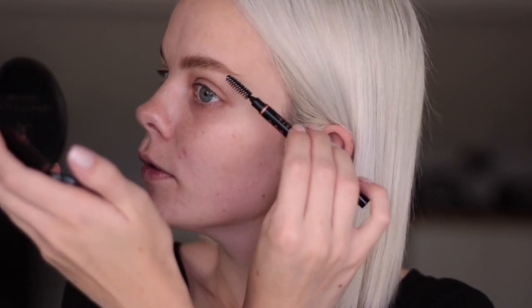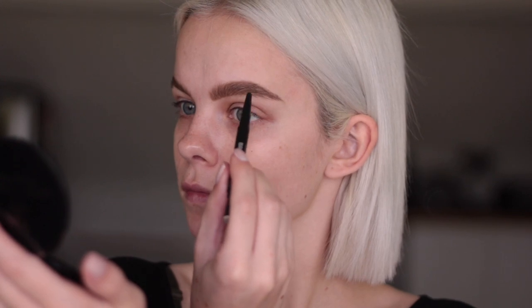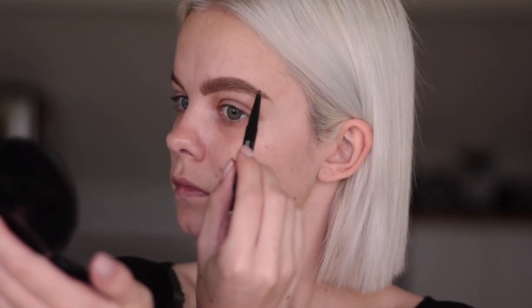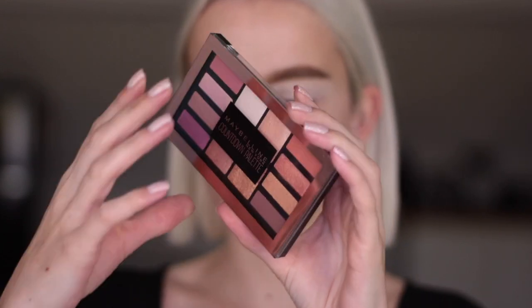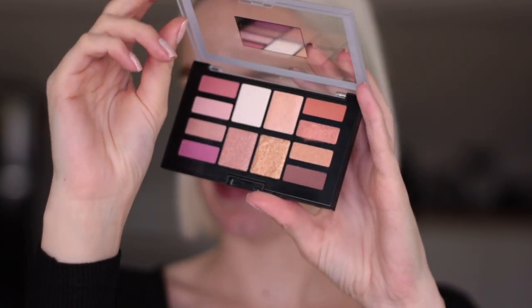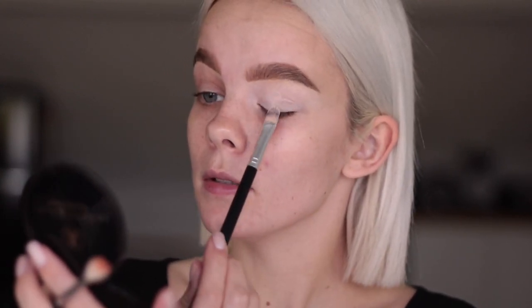Now I'm going in with a new Maybelline palette that's available from this November — I've been told it's called the Countdown Palette, and this is what it looks like. Starting off with this shade here, blending that onto the outer corner and the crease. I want the look to focus on that beautiful gold shimmery shade as the main focus, but starting off with that orangey shade on a Morphe M514 brush. I already primed my eyelids but didn't use a Maybelline product, so I didn't want to include that.